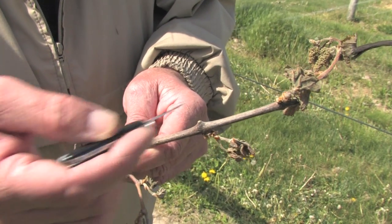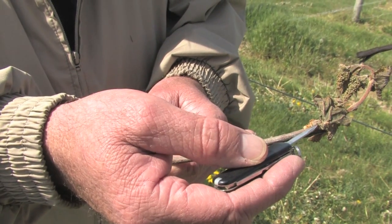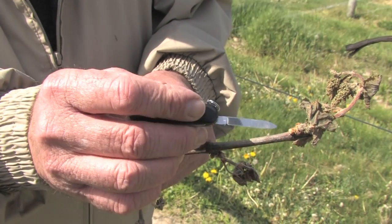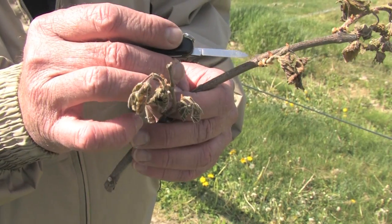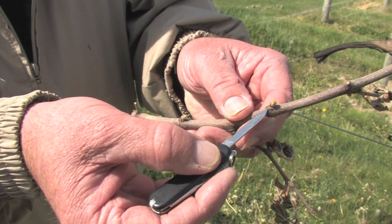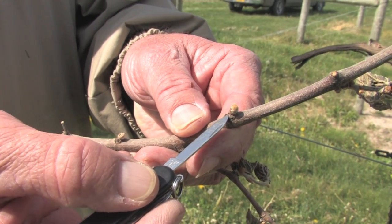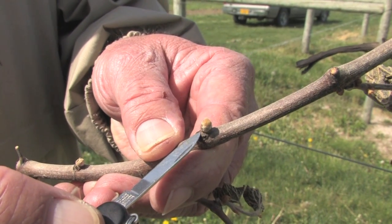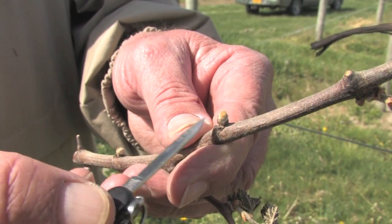The primary shoots on this spur or cane that we left began growing a few weeks ago and were out about three inches or so, and were killed. The secondary bud is just now developing at that node, and similarly at this node as well. But on some of the nodes where the growth had not occurred yet, we still have a live primary bud at early swell stage. It would be tolerant to 20 degrees or colder probably at this stage.